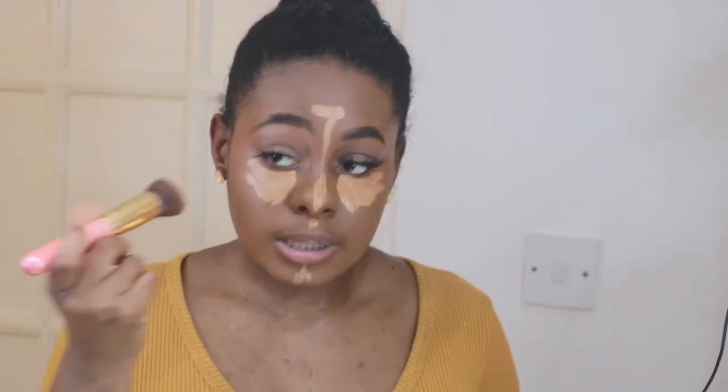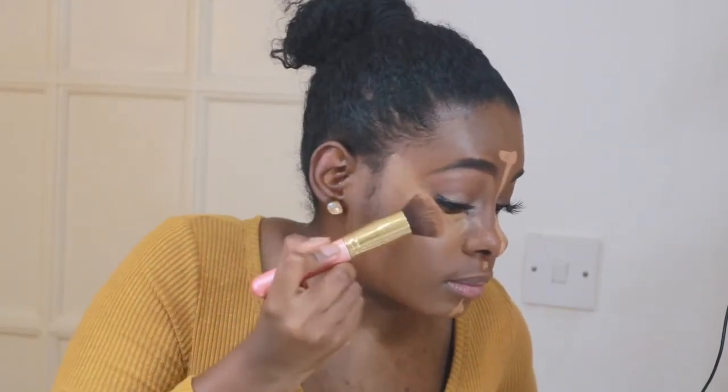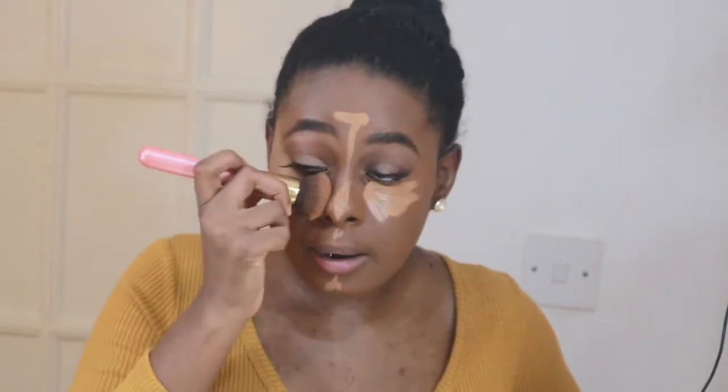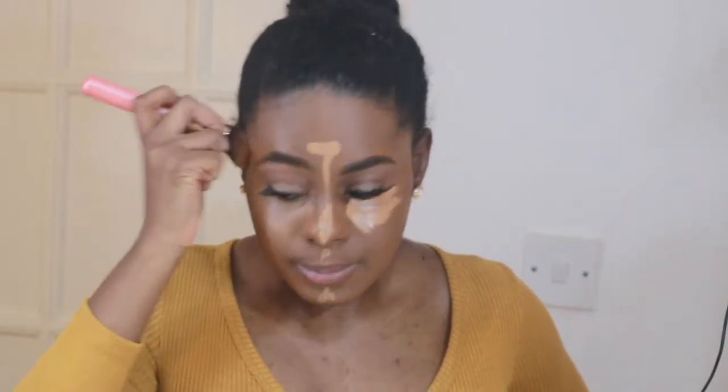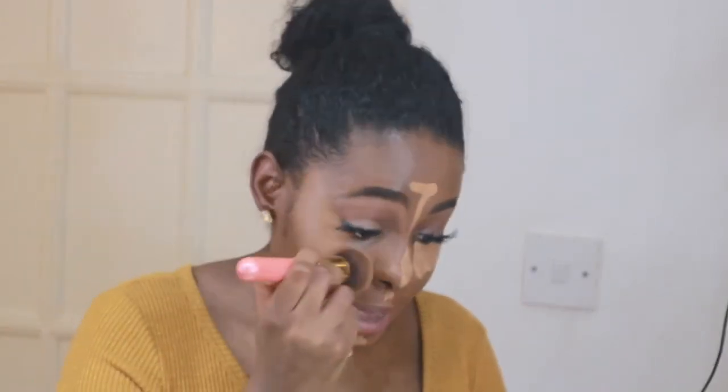I like to use this brush, blending from the bottom up with a diagonal line — that's just how I like to do my concealer. You can use a beauty blender but I personally prefer this. Pat, don't drag, because dragging can move your foundation and cause streaking. Always pat.